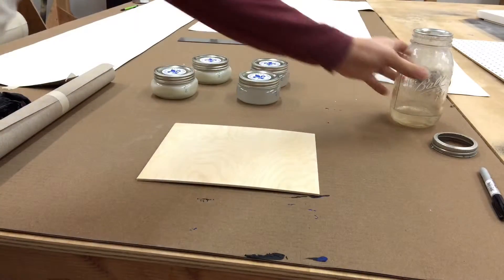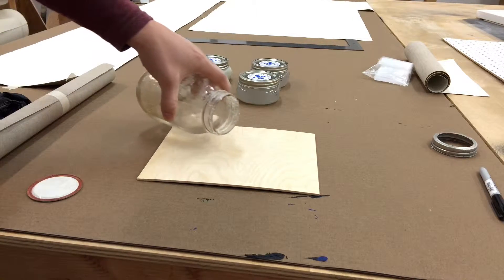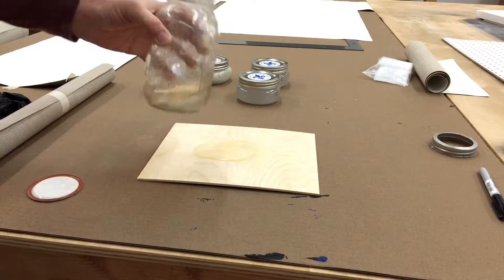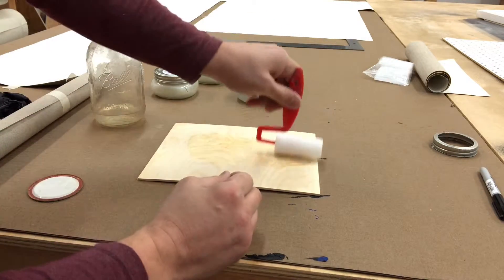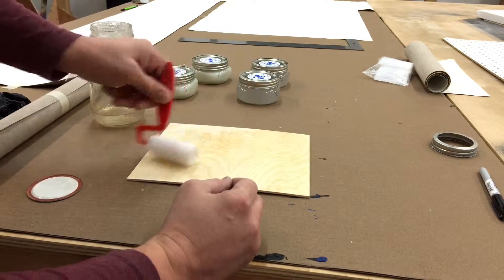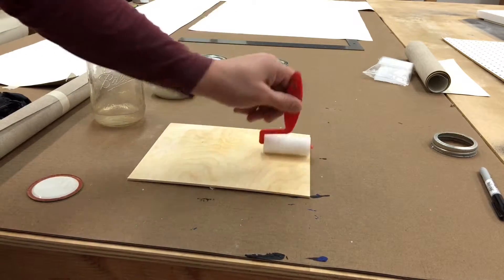The trick with this stuff is to get it on as thin as possible. If it's too thick, it cracks when it dries. Just kind of pour it on there, roll it on with the roller. Do a thin coat, let it dry, and then reapply. Do another thin coat.